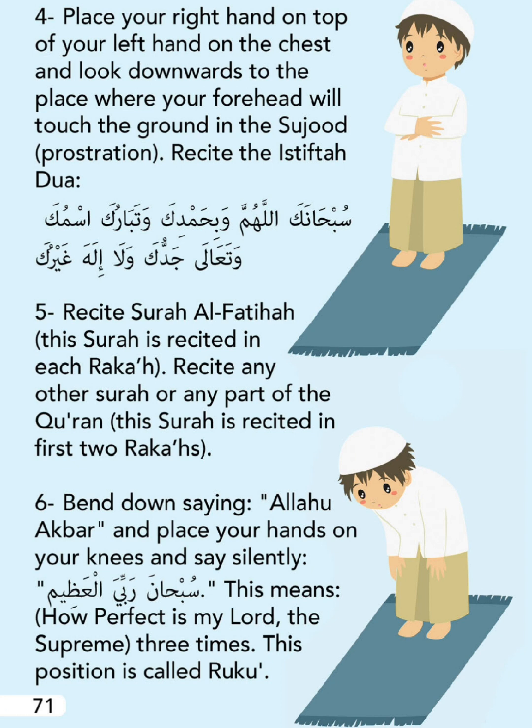Recite the Istiftaah Dua. Recite Surah Al-Fatiha - this Surah is recited in each rak'ah. Recite any other Surah or any part of the Qur'an - this Surah is recited in the first two rak'ahs. Bend down saying Allahu Akbar and place your hands on your knees.